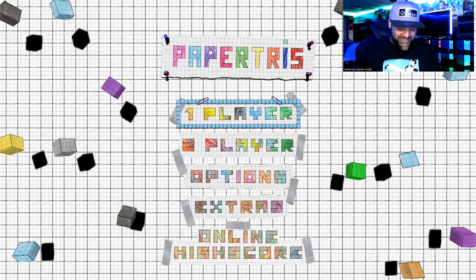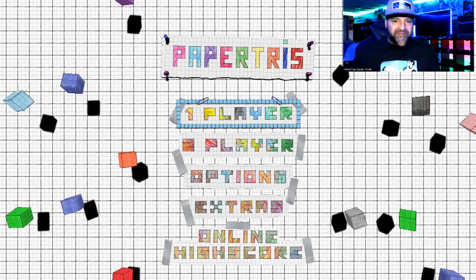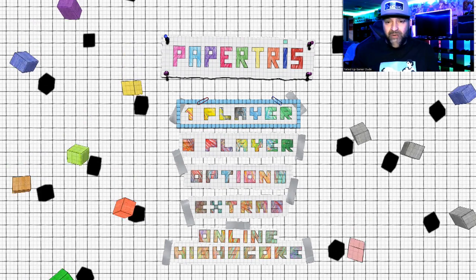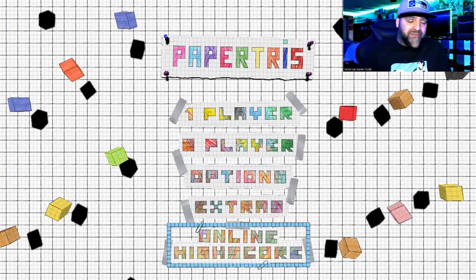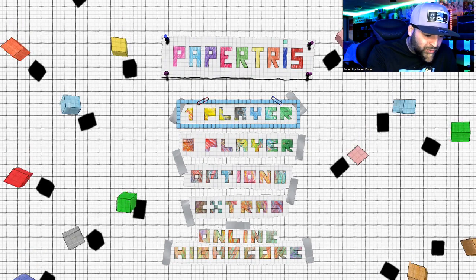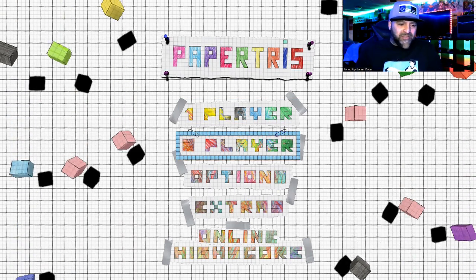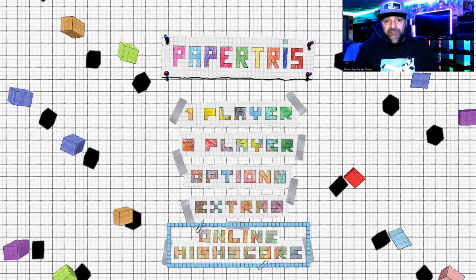The game is called Paper Triss, as you can see. It's developed by Paper Games and it's from Flynn's Arcade — they're together or whatever for this game. And that's who I ended up getting the code from to do this review. Like I said, the game comes out in 10 days on the 30th of this month. I was trying to figure out the price because I'm not real sure what it is, but it is a tribute to Tetris and it's going to only be available on the Switch, at least that's what I think. It may end up coming out on something else, but I know for sure it's coming out for the Switch.